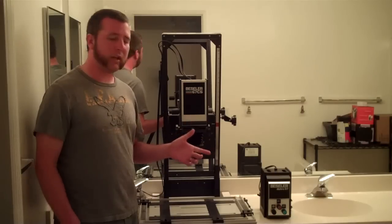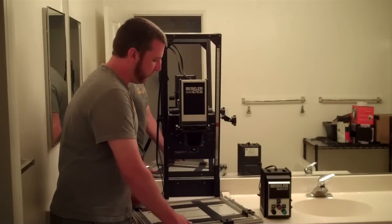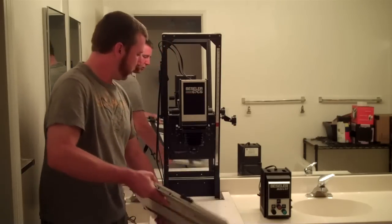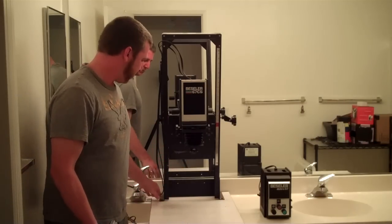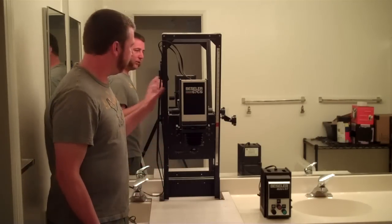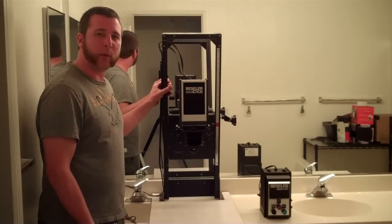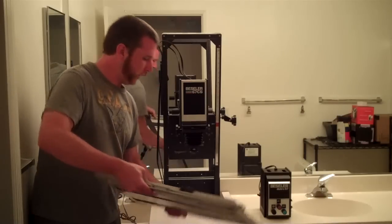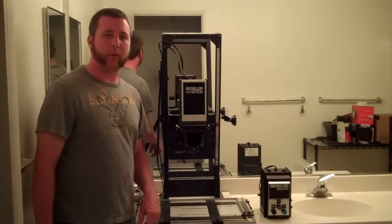I've got one of each here so we can take a look at the insides and how they work. Starting off with the base of the enlarger — it's just a piece of wood, pretty solid, thick, and flat. It's got some mounting points in the back for the frame to mount into, so everything relies on that being nice and sturdy. You just lay down your easel right on the baseboard there.